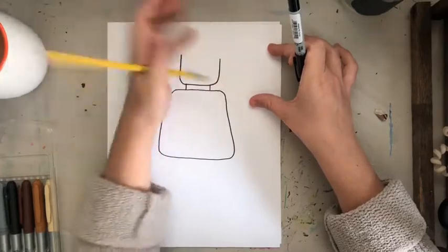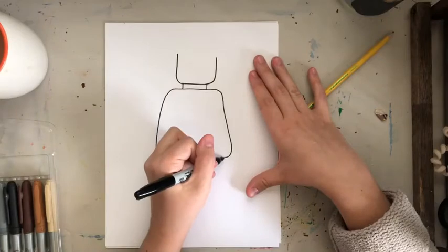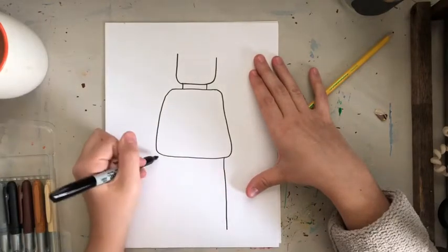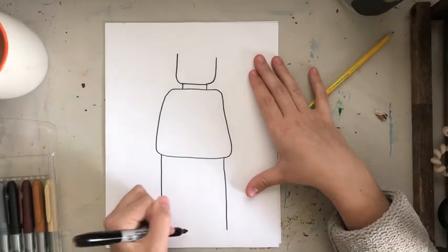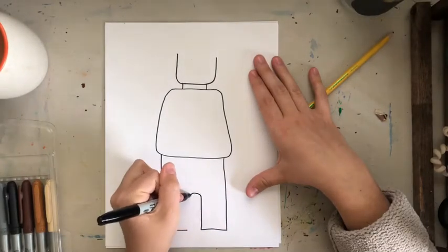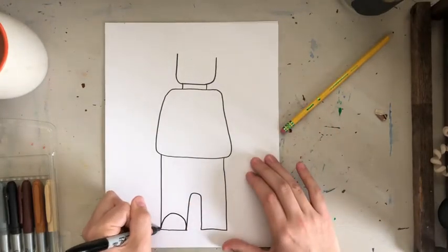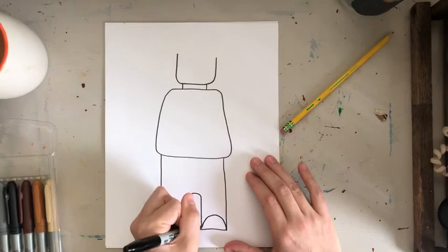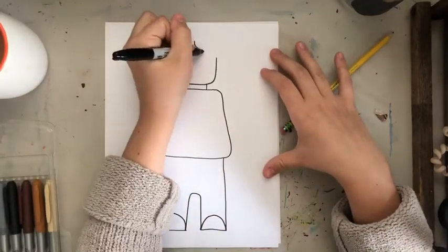The legs are going to come straight down. I tried to make them the same size to the best of my ability. Then I made the shoes with curved lines — they're kind of like half circles.